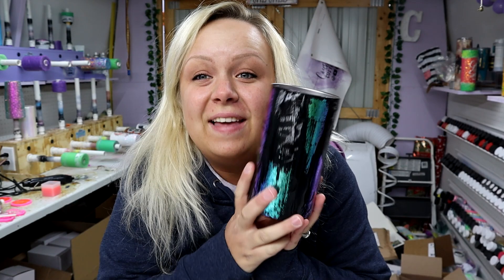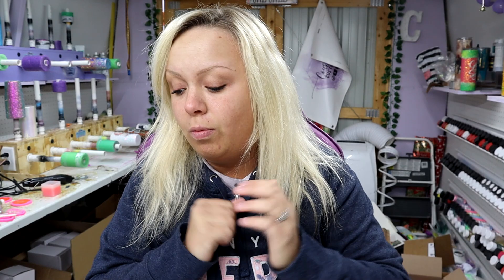Alright you guys, so it's the next day. There's one coat of epoxy over this and let me tell you something before I move on — we got a major snowstorm last night. It is freezing; even in my shed with two heaters on it is cold in here. I am not even going to attempt to epoxy in here today.